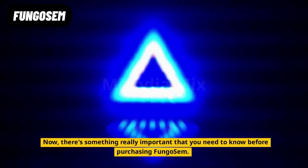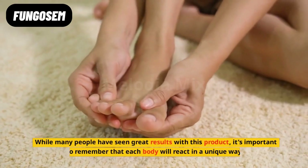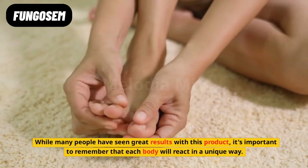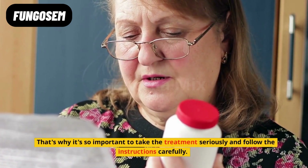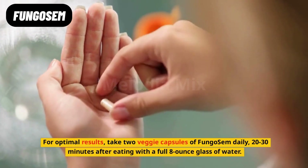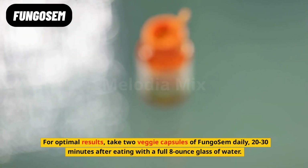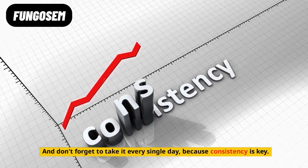There's something really important that you need to know before purchasing Fungo Sem. While many people have seen great results with this product, it's important to remember that each body will react in a unique way. That's why it's so important to take the treatment seriously and follow the instructions carefully. For optimal results, take two veggie capsules of Fungo Sem daily, 20-30 minutes after eating with a full 8-ounce glass of water. And don't forget to take it every single day, because consistency is key.